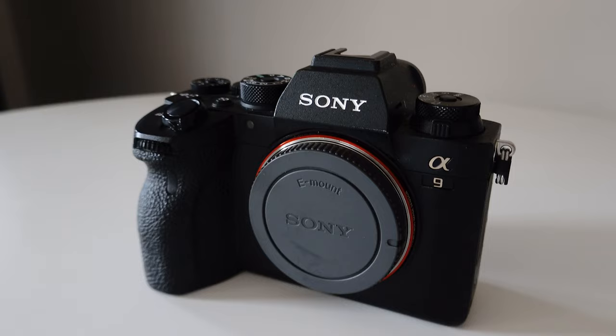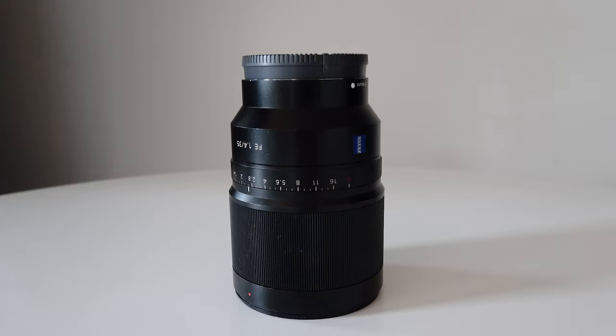A quick shoutout to my second camera and backup lens. I have another Sony A9 II that my second photographer shoots on, and I also have another 35mm — this is the Zeiss 35mm f/1.4. It's a really great lens and it's what my second shooter uses when I'm shooting weddings.